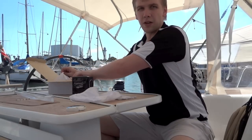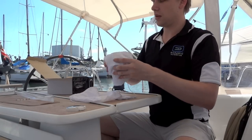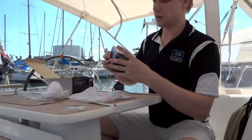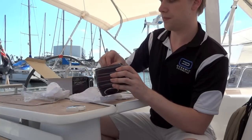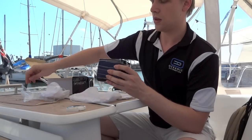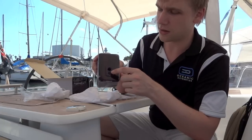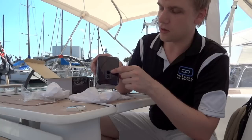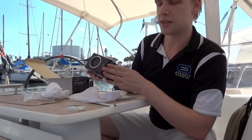The second speaker is very much the same thing — it's just the passive version. On the back here, you've got simply your connection for the other speaker to join in, and you've got your port. The front is exactly the same, and the veneer is the same.